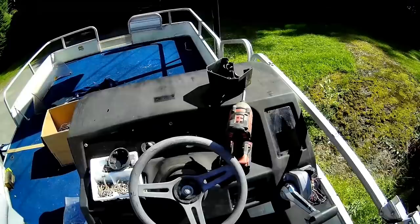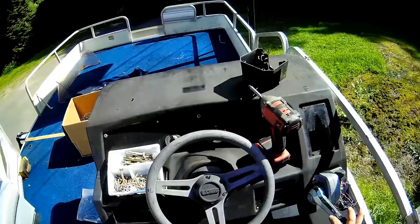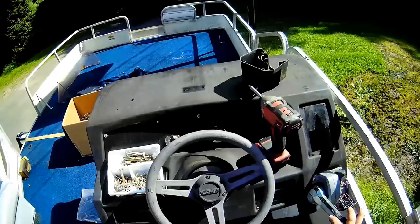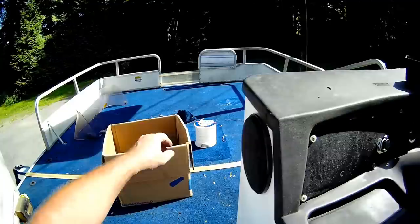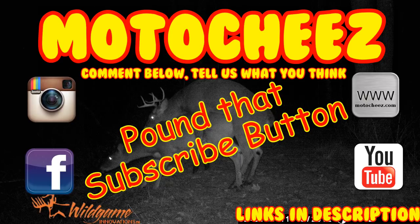I gotta do some wiring so I think maybe I'll leave this video off here. I can put this on, but I gotta bolt this down — I need another hand. The next video I'll start on the wiring and putting the shield on. Hey, don't forget to like, comment, and subscribe — we'd love to hear what you have to say. Ring the bell if you want notifications on new videos. Links for products used are in the description and on motoshies.com. Thanks for watching.